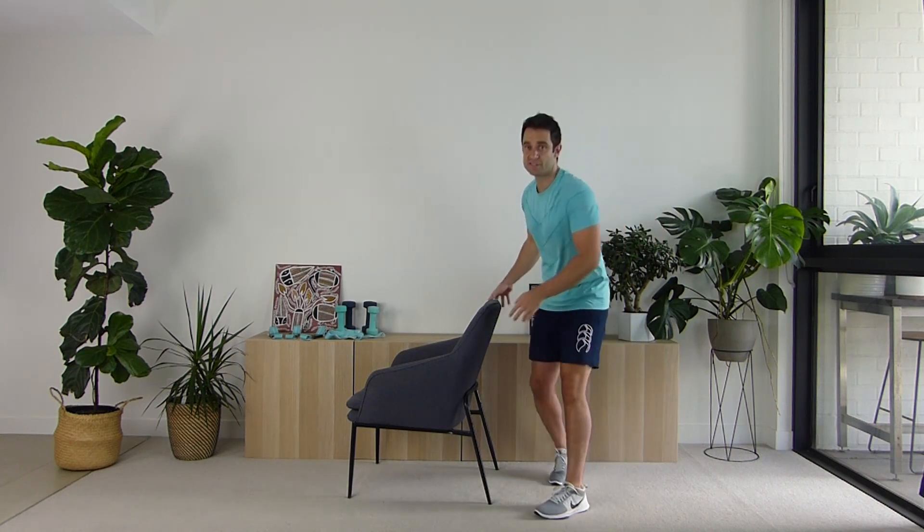Sitting down in your chair, sitting up nice and tall, let's get into the sit to stand into the press. Let's go — pushing up: one, two, three, four, five, six, seven, eight, nine, and last one, ten. Excellent work! Sitting down, take a deep breath in and out, shaking out those legs.